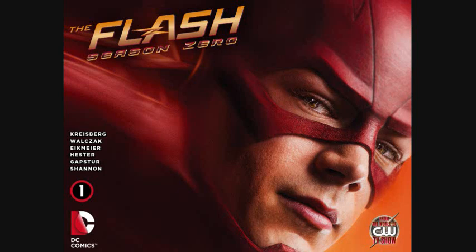Hey everyone, welcome back to Comic Frontline. Jay here with another review. Today I'm going to do a digital first review of The Flash Season Zero Chapter 1. The title of this chapter is Freak Show Part 1: The Strongman Cometh.